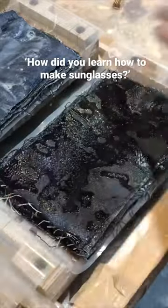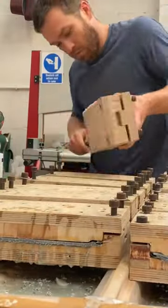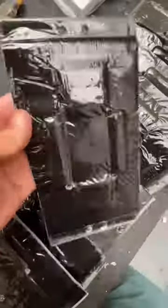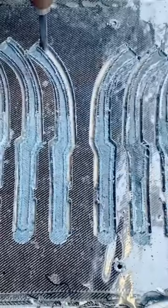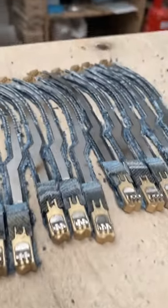I realised quite quickly that these unique spectacles would need to be made using a completely unique process. And so, ten years ago, I saved up for some equipment and I started to attempt to solve some of the challenges that I faced — such as how to get the lenses in, or how to align the hinges. I was working other jobs at the time, and I was just one mind working alone. This made solving some simple problems like this a real challenge.